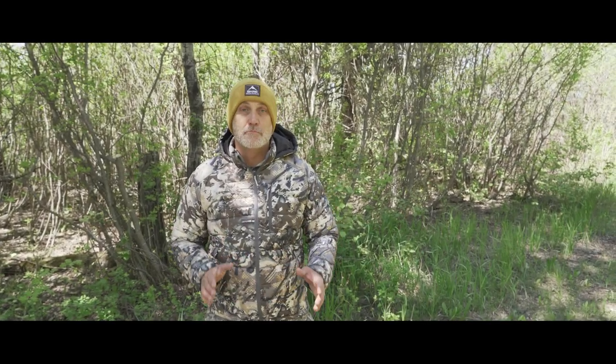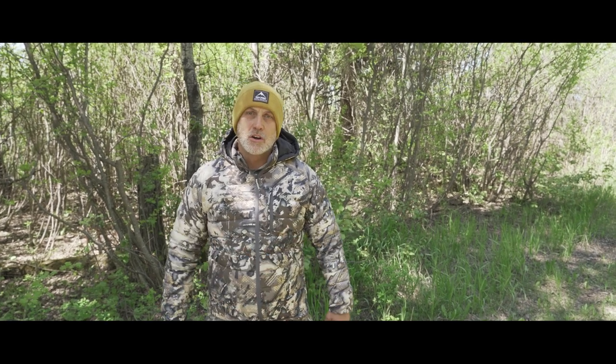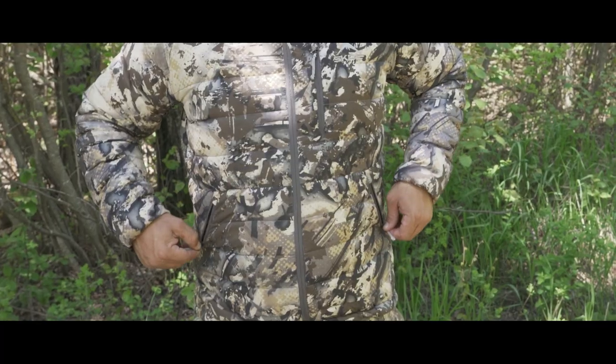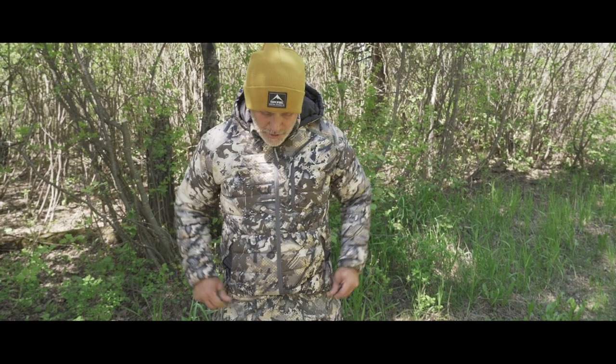Hey guys, today we're in Saskatchewan, Canada hunting bear. I just wanted to take a second and talk to you about our Ptarmigan jackets — one of my favorite pieces. One of the first features you'll notice is the pockets are super deep. Inside the pockets you've got your core lock, so you can actually adjust your waist for a weather-tight seal.